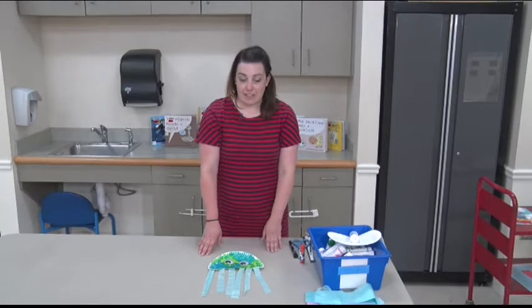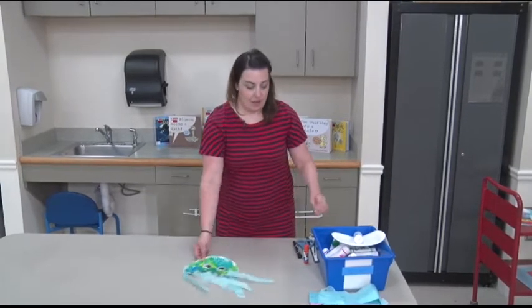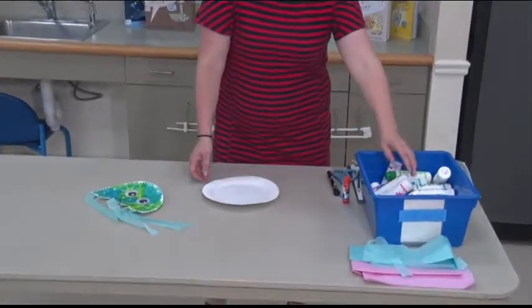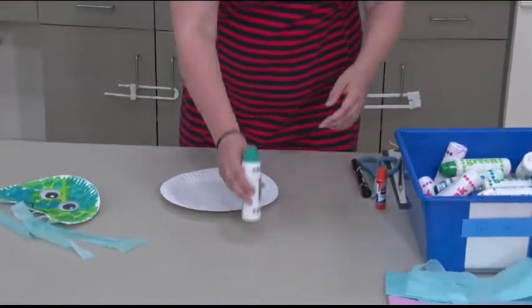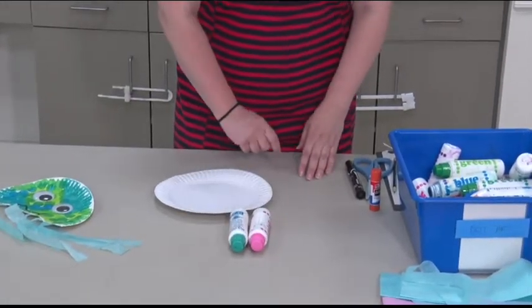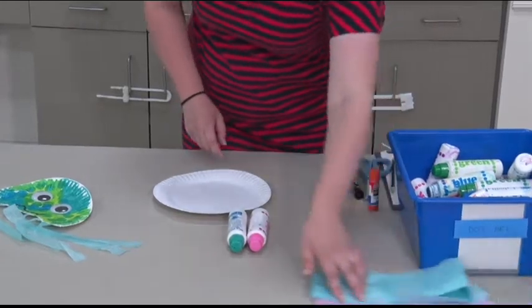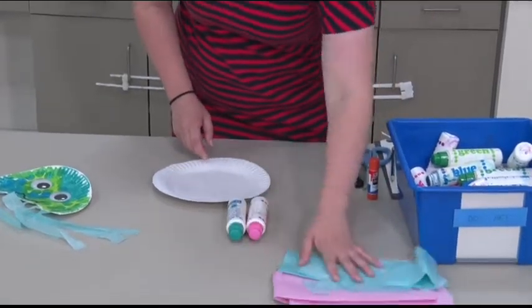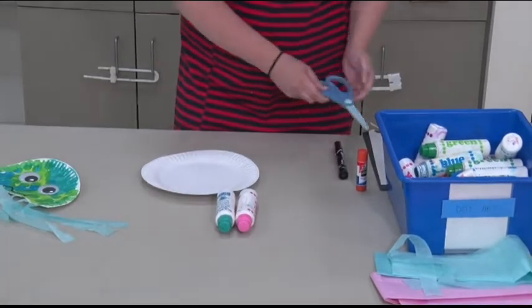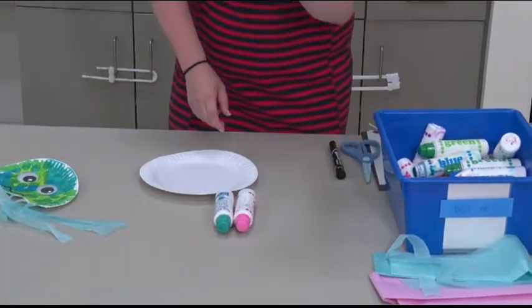Our jellyfish craft is really easy to make. You don't need a lot of things. We're going to start off with a paper plate. We're also going to need some markers or crayons — I'm using the dot dot markers that we have here at the library. You're going to need some tissue paper, a pair of scissors, and a glue stick.